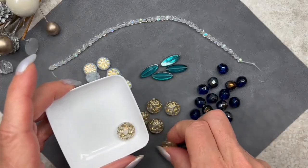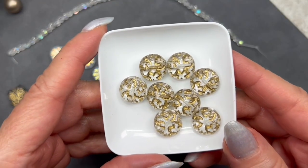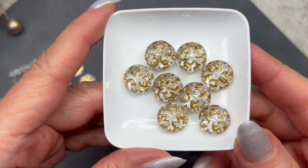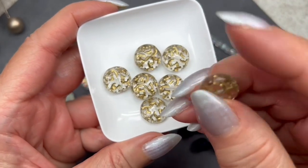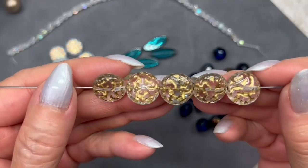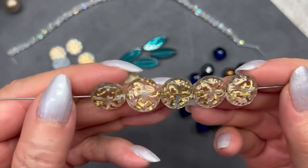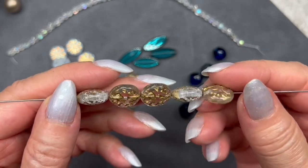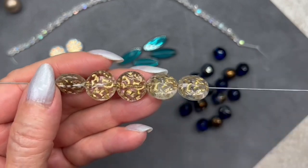These are called Czech glass lacy coin beads — I think I've seen these in a previous box in a different color. We get a total of eight and they're crystal with a gold wash. They measure 13.5 millimeters and they're kind of puffy coins — not flat. I love this month's theme with the crystal and gold wash: it's so beautiful and luxurious-looking. The design does look like lace to me. I'd say they're about 7 millimeters thick at the thickest part.